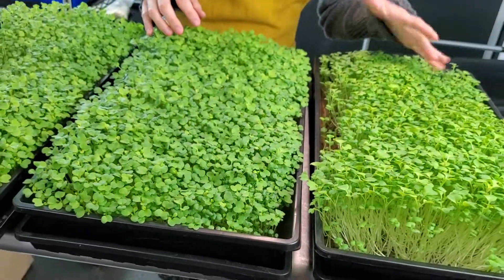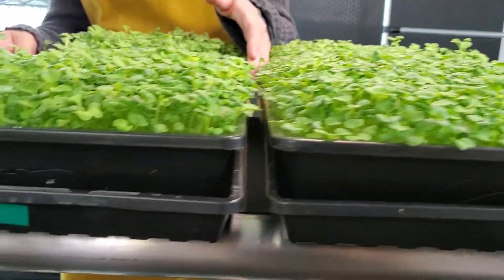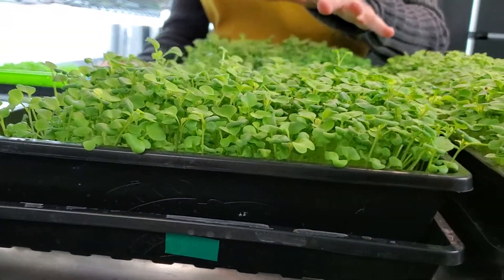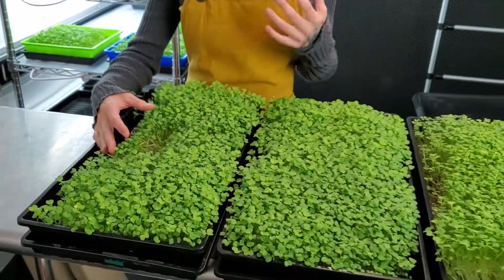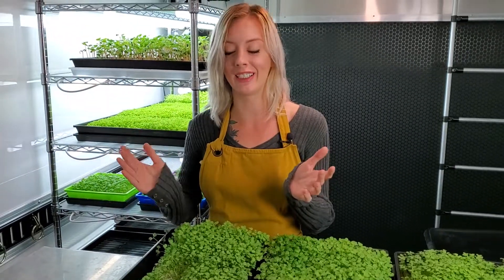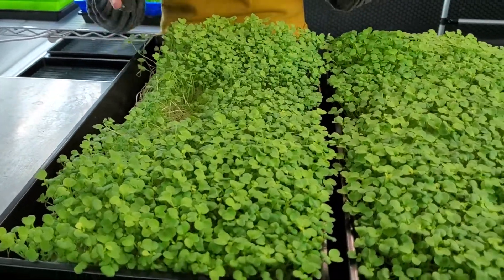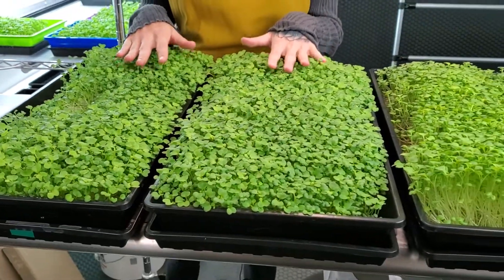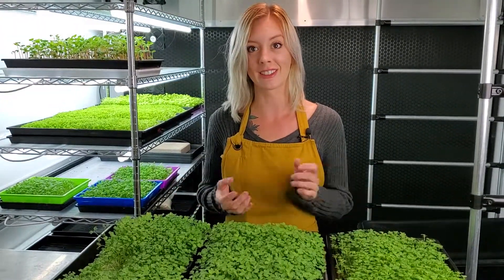On our bio straight tray it also looks really good. We did have a problem because it was next to our fan and got too much airflow, which caused it to get knocked over, but overall the growth looks very good. These two trays look very comparable. Let's move into the harvest and compare weights to see which one gave us the best results.